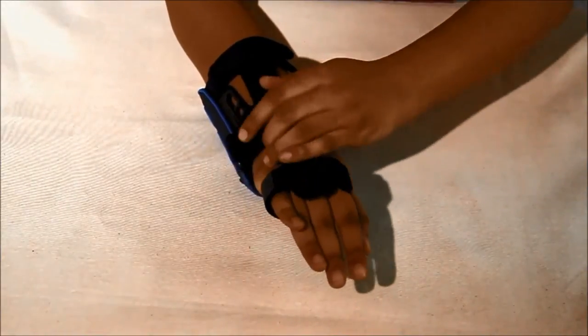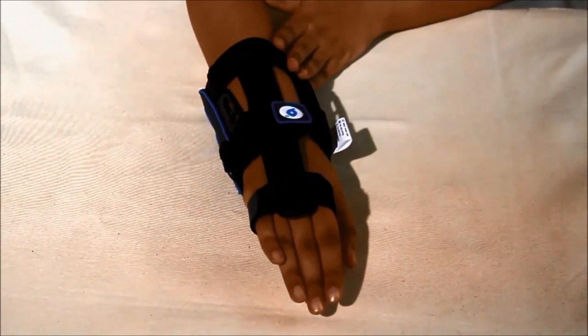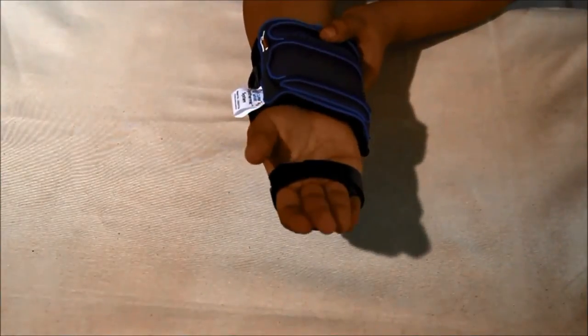This is how the wrist wrap looks after wearing with the immobilizer. The immobilizer can be removed conveniently to allow mobility.